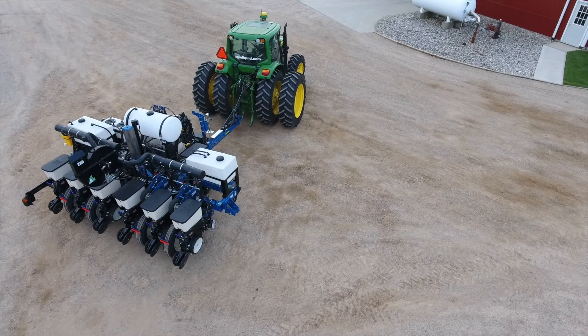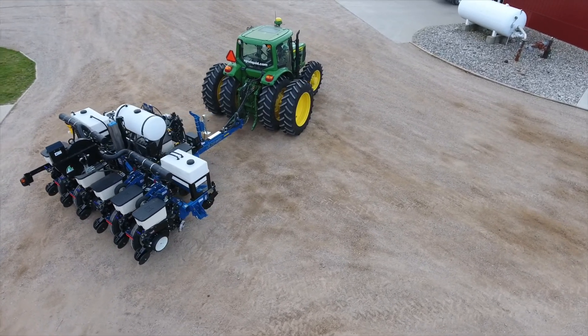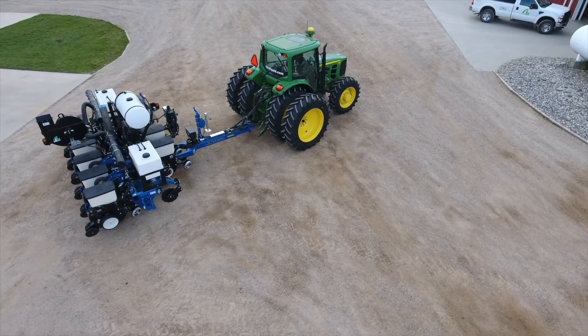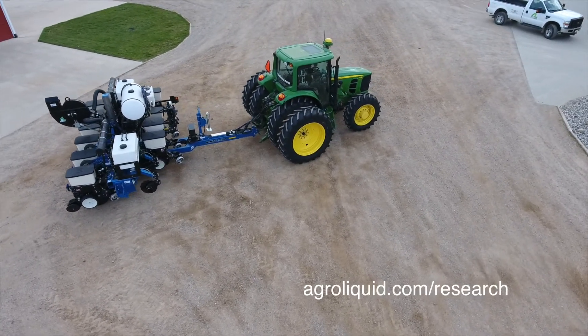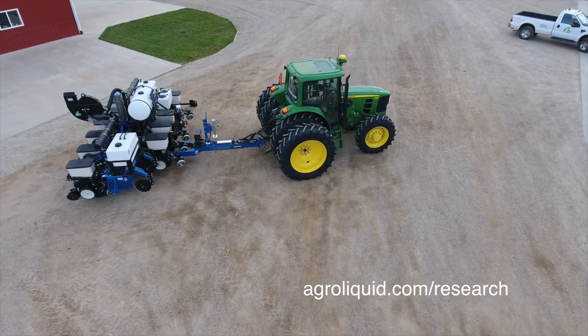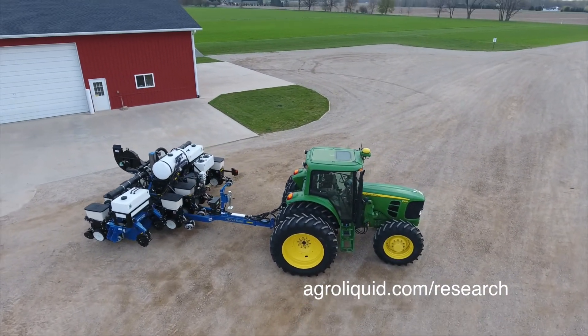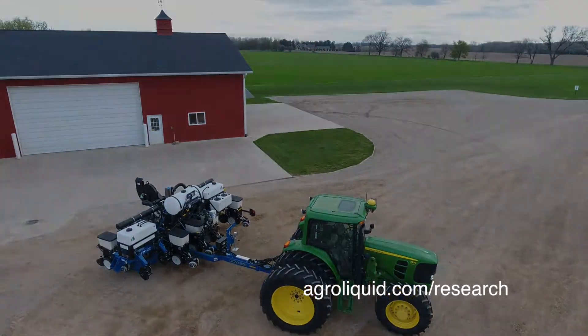Thanks to Felpos Precision Services for providing the setup and Precision products that go on the planter, and to Jansen Equipment for the Kinsey research plot planter. Stay tuned for further updates from the field this season, and always check out research results at agri-liquid.com.